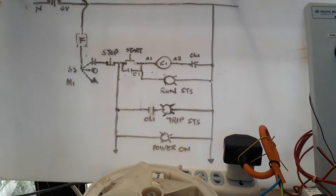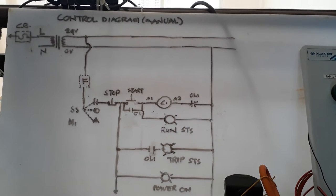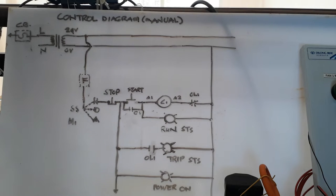Welcome back to my YouTube channel. This is Mr. Santos Capellan Jr., always wishing you a good day. Today what I'm going to do is show you my control diagram for manual operation. We can run this simple motor — two fans — in automatic and manual.